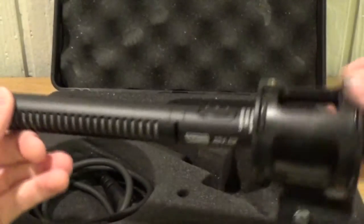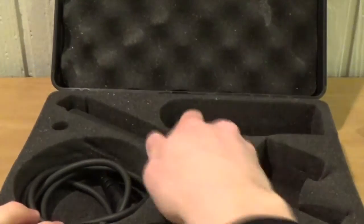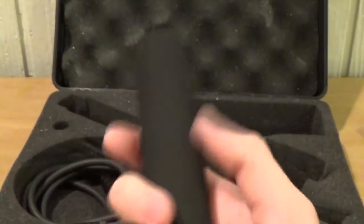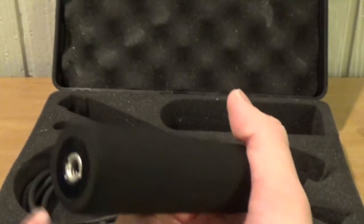And then here we have the microphone itself with the shock mount. And then here we have a grip, which I don't use that much honestly. I don't really see the purpose of this, but you can attach an extension to it if you wish.